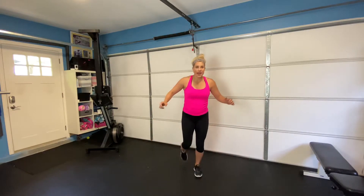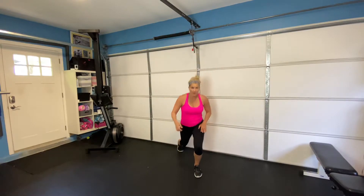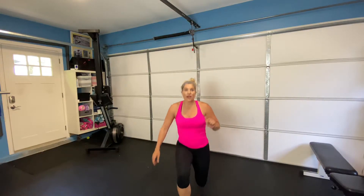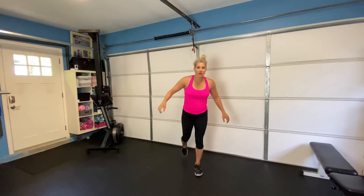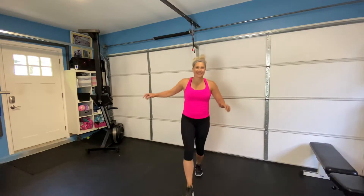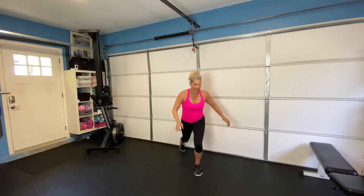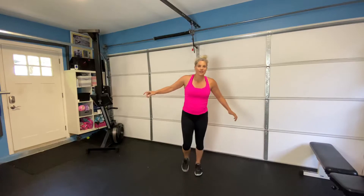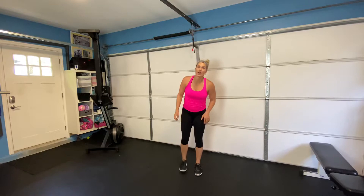Next exercise, you're going to go forward and back lunge on the same leg. So you're using that leg as a pendulum — that one leg just stays in the center. You're stepping forward, dropping back each time. So that leg is staying right there, just going forward and back and forward and back, feeling that burn in that standing leg. Okay, we get our 20 seconds rest, and then we're going to do the other side.